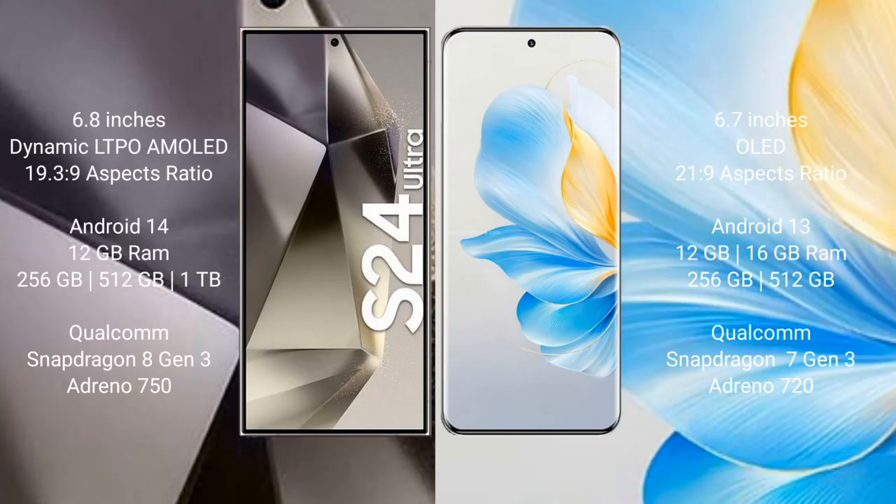The S24 Ultra comes with a 6.8-inch Dynamic LTPO AMOLED display and screen resolution 19.3:9. Honor 100 comes with a 6.7-inch OLED display and screen resolution 21:9.